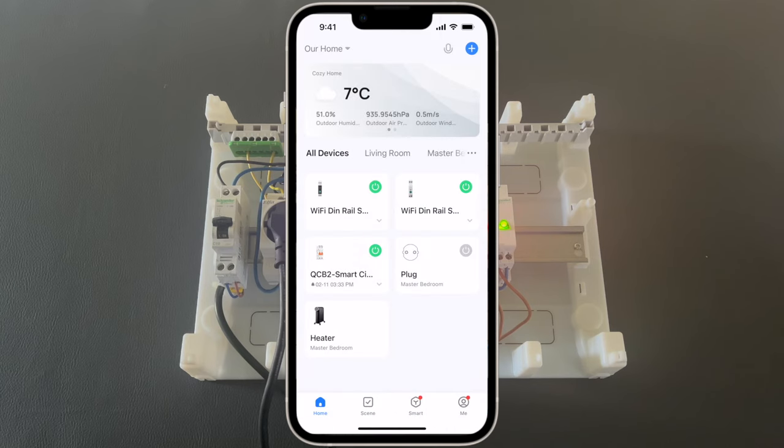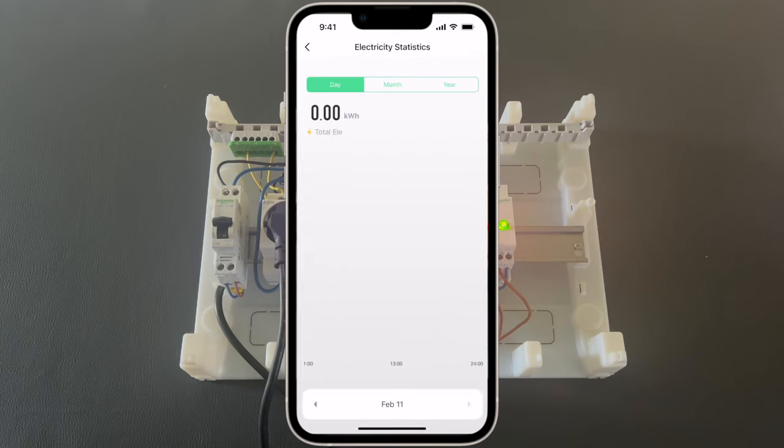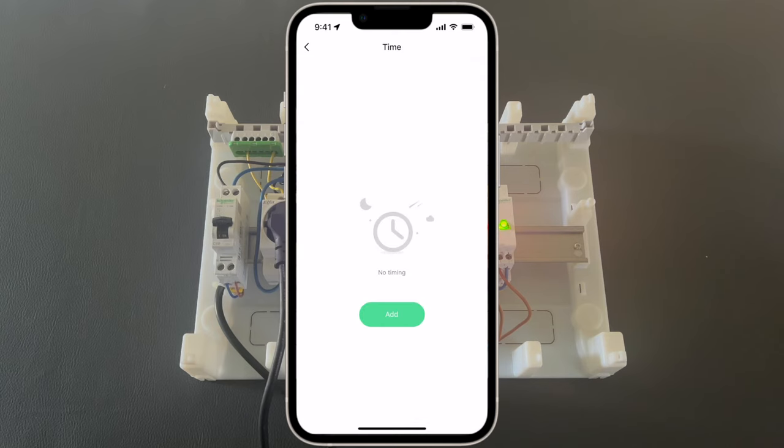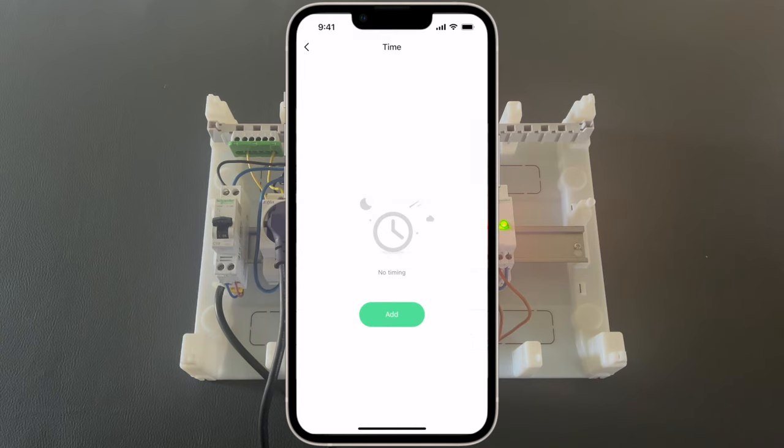Let's go now to another device — the smart switch with metering. As you can see here, we can control the relay on and off. We get information about the total power consumption per day, the power, and the voltage. There are some statistics also per day, per month, and per year. Under the timer, we can configure some schedules. It's very nice to see that we have an option for sunrise and sunset.